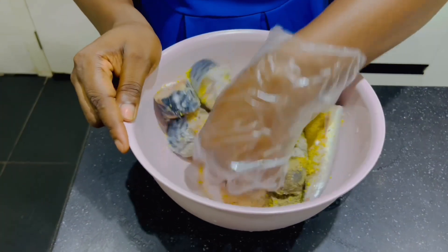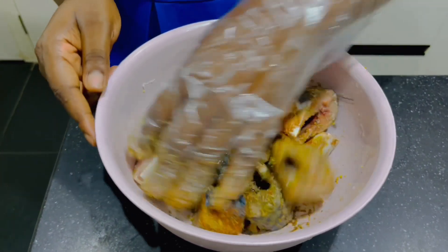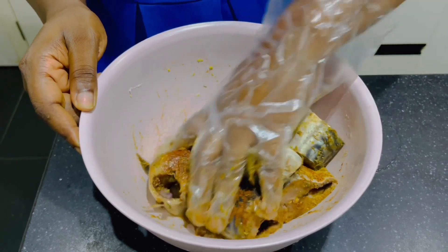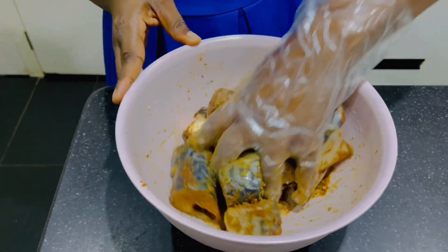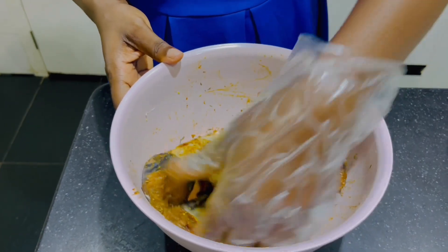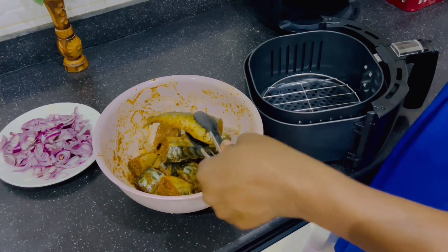Then I'll start mixing them all together. I like mixing with my hands to make sure all the spice really gets into the fish very well. I don't want to over-mix. I'll keep it aside — I like to marinate very well before frying.